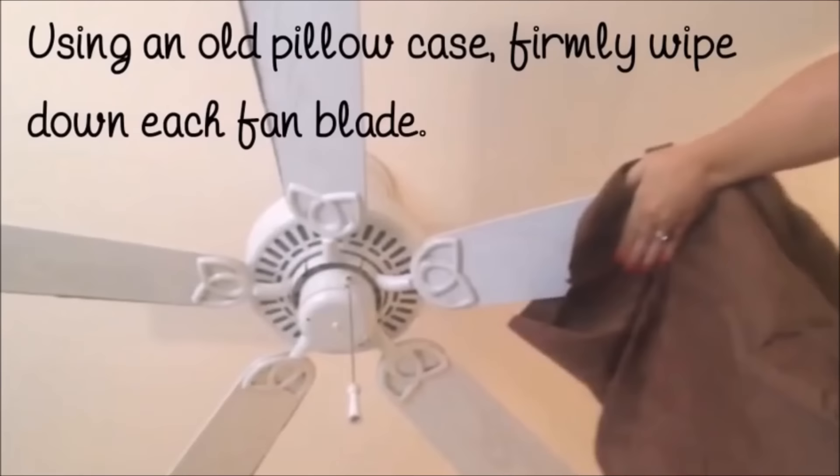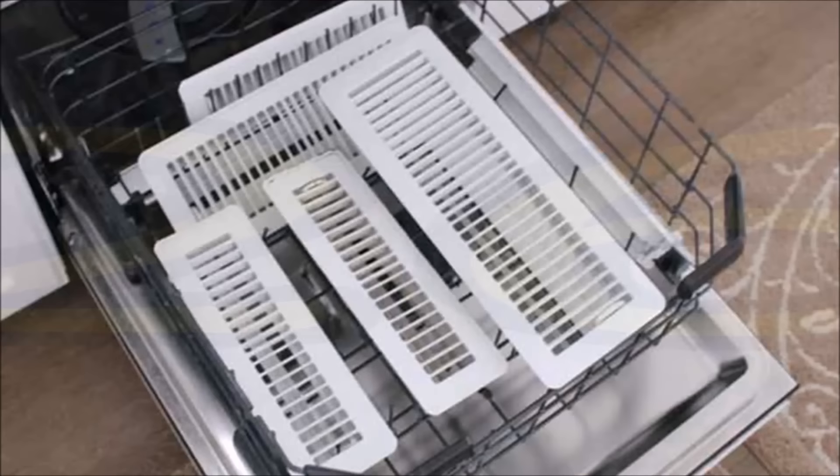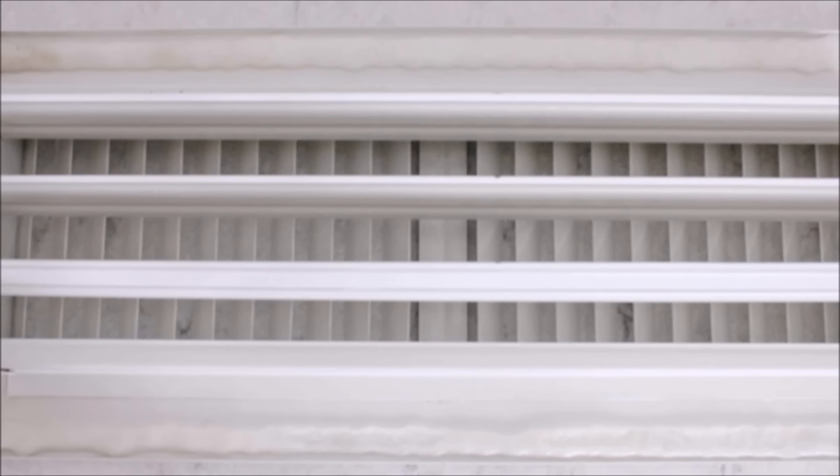Tip 25: Use a pillowcase to dust off your grimy fan blades — a very nifty way to clean fan blades without getting dust all over the place. Also detach all your floor and ceiling air vents and run them through the dishwasher. This will work for the vent cover for your bathroom fan too — just make sure not to run the heat-dry cycle if any of the vents are plastic.